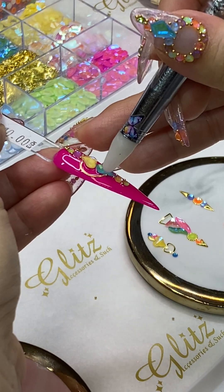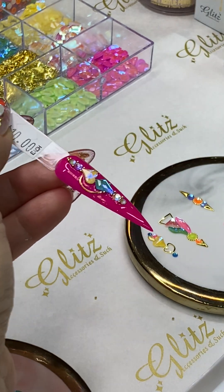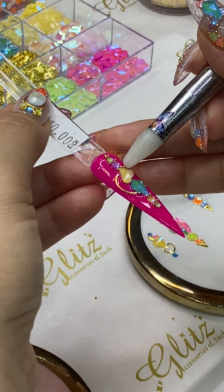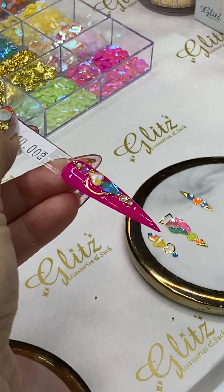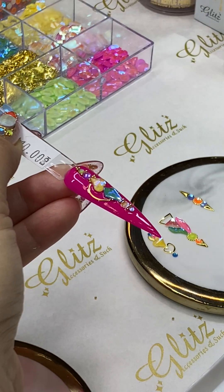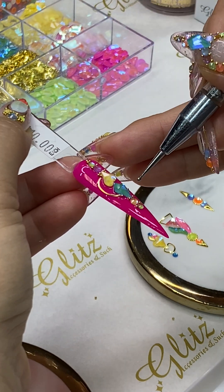This is for the nail techs — I hope this gives you some idea about how you can price your service fairly for you and for your clients. I'm going to add three beads here. Feel free to add more beads, and if a client doesn't want any beads, that is fine — you can do it without beads or with beads.